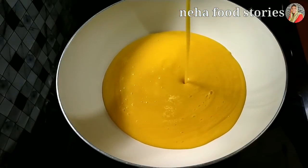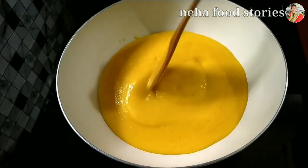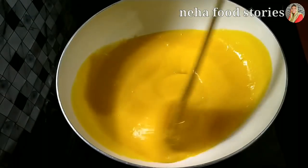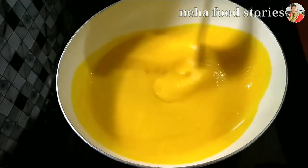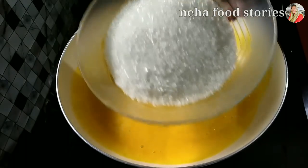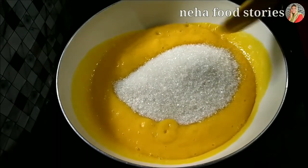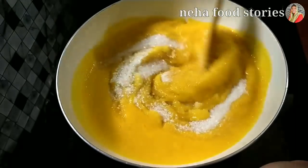Let's put mango pulp in this place. Let's put a cup of mango — we are going to make it in a pan. We are going to make a cup of mango. Mix the panchasaar and mix it.